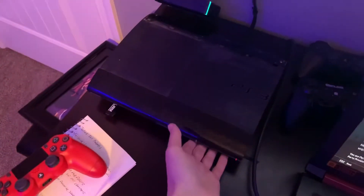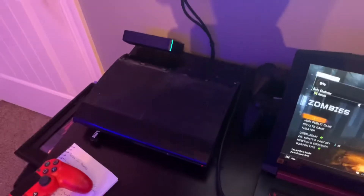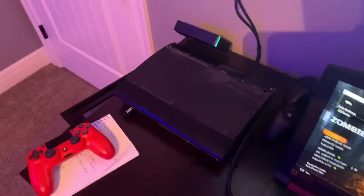Over here I also have a PS3. I have a PS4 over in that room, but I just like having a PS3 in here because sometimes I just want to go back to some old games.